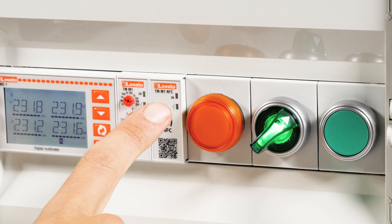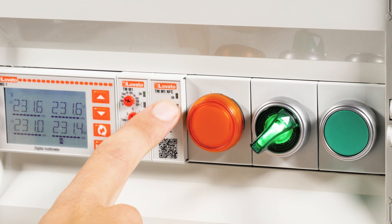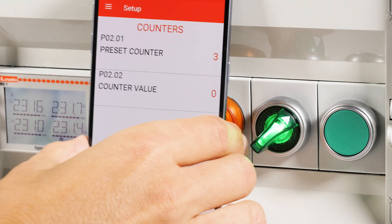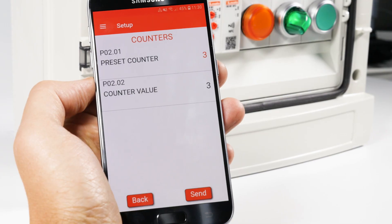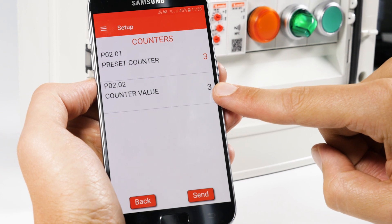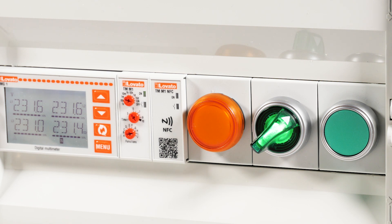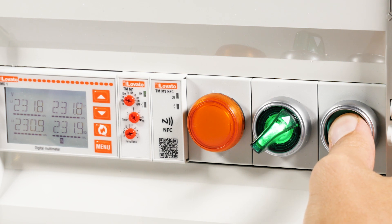The green LED is blinking to tell us that it has reached the maximum number. To check the progress, place the smartphone near the device. In the menu O2 Counters, we see that it has reached the maximum value programmed. Now that the counter has reached the number of closures, the timer will stop performing the function that was programmed, and any new closures of the contact will be ignored.